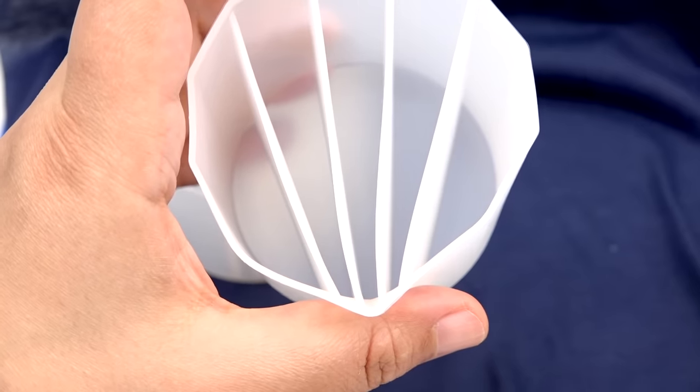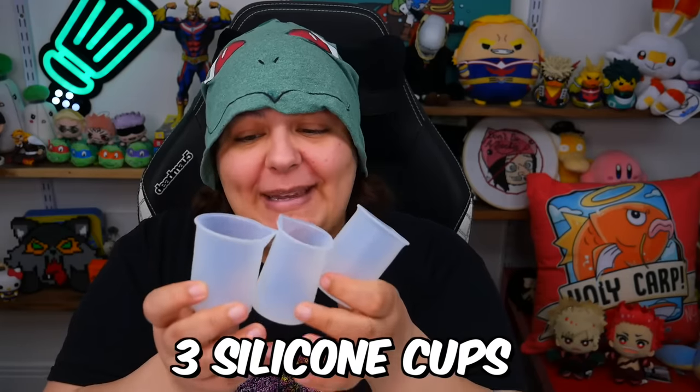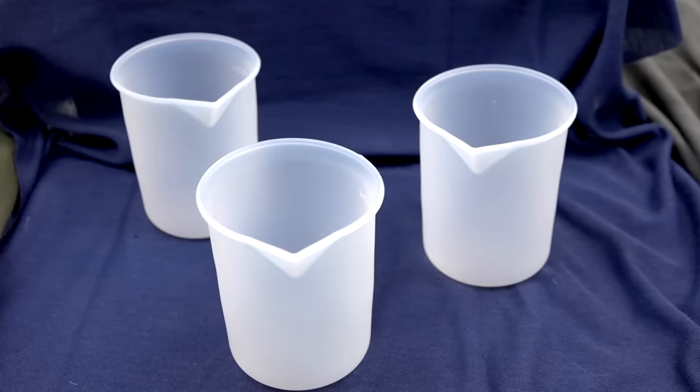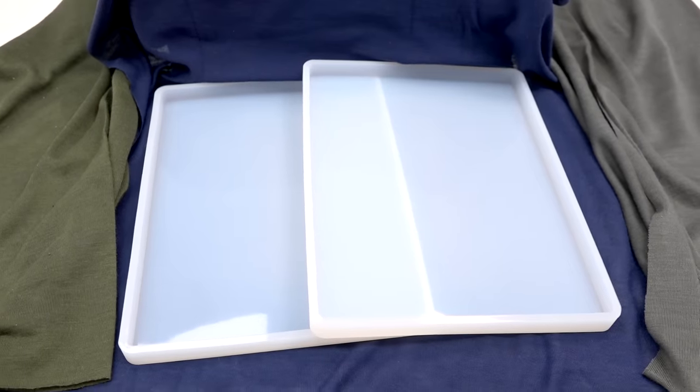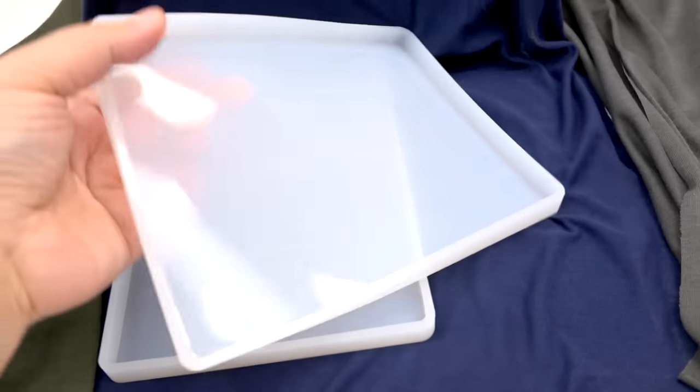One of my favorite pouring methods uses divider cups, and you'll be getting two of these — in case you want to do this with someone, or you just don't want to wash the first cup and want to do a second pour while the other dries. You'll also be getting three mixing cups. Everything is silicone because we want everything to be as reusable as possible. So if you really want to mix different colors to pour in, you have three cups to do it in, plus a silicone spatula for mixing.